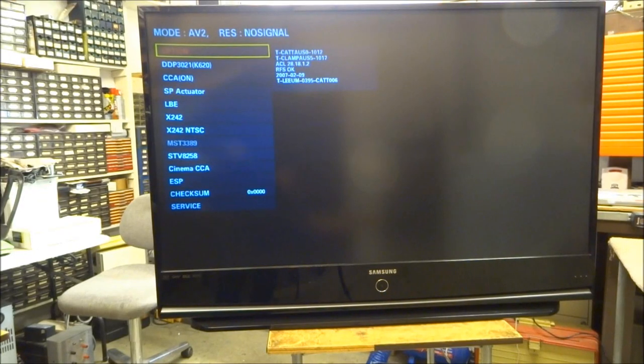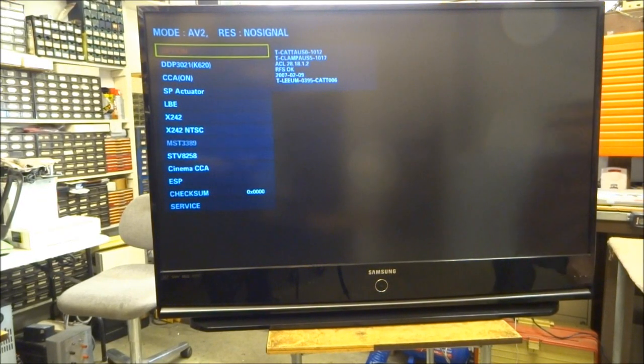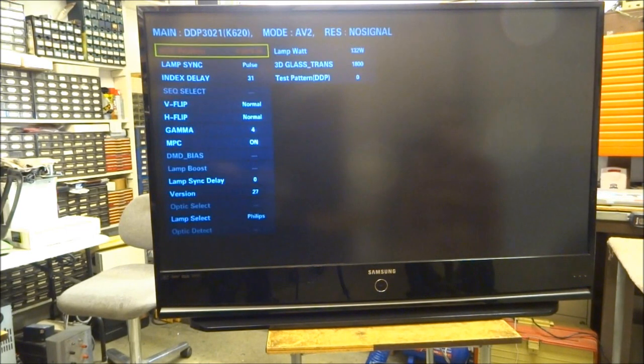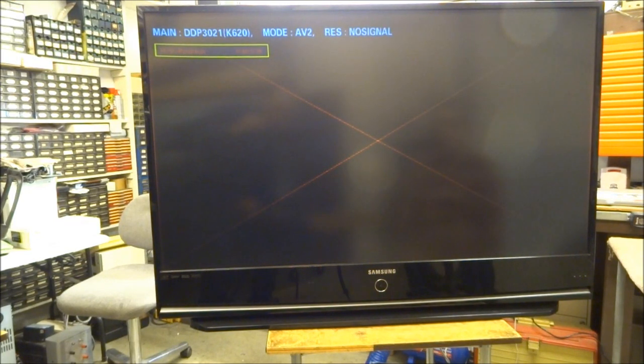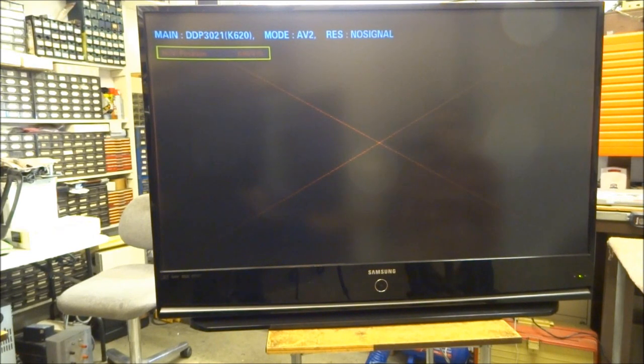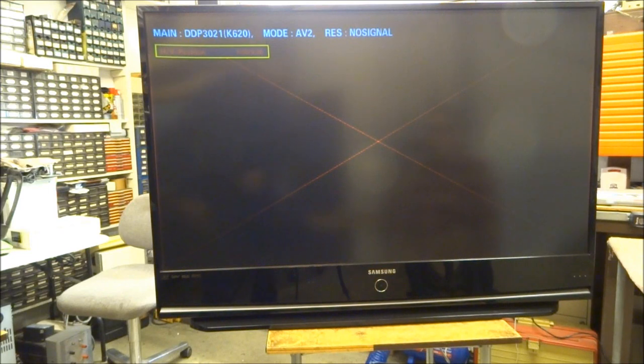Some models may say 'factory is loading'; others may just come up with information on screen. Now in service mode, go into the DDP 3021. The first thing is horizontal/vertical position — it puts a red border all the way around the outside of the screen. Moving up/down adjusts the vertical positioning; right/left moves the horizontal positioning. It automatically saves, so just try to get that red border uniformly distributed all the way around the outside of the screen.